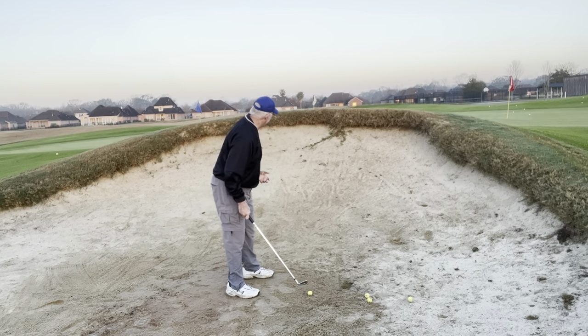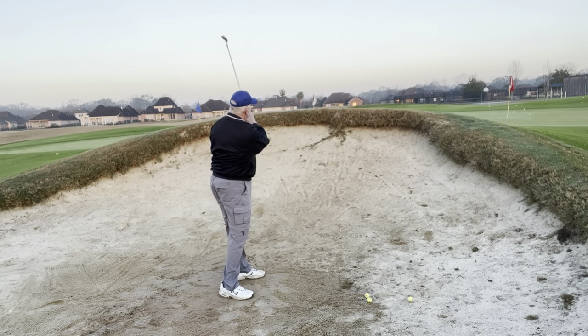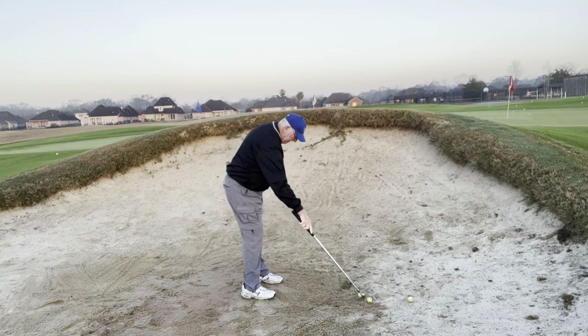Fall off the back foot, back cock, and away we go. Got one out.